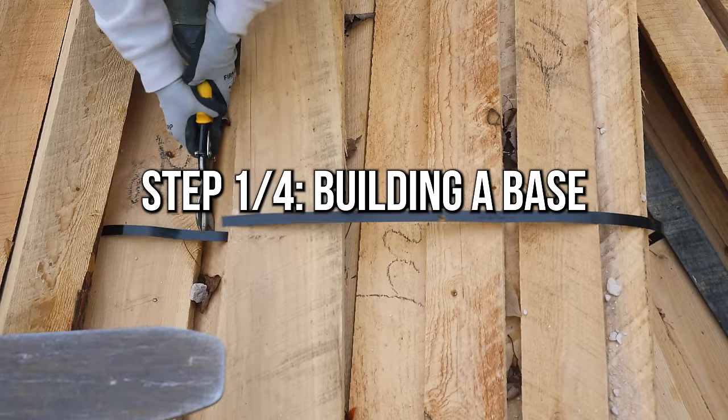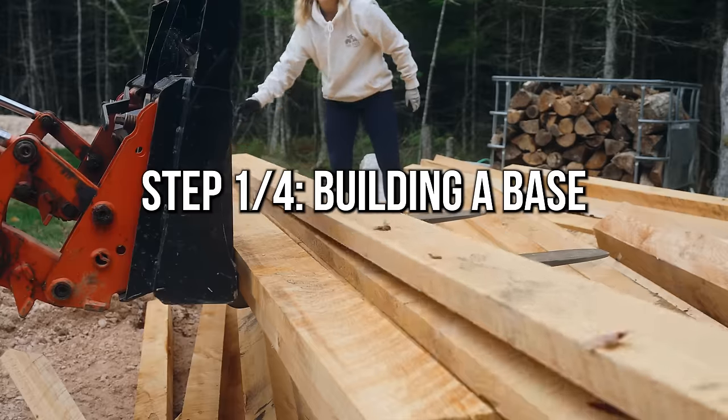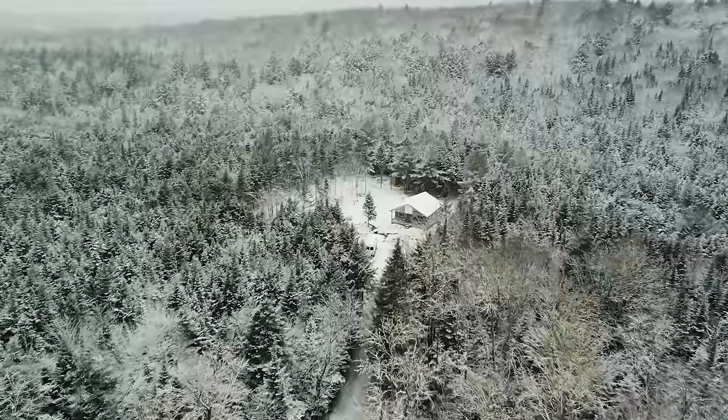We're building a woodshed. Why are we building a woodshed? We live off the grid, and our main source of heating is with firewood. We've got 11 cord, and it's time to build it at home.